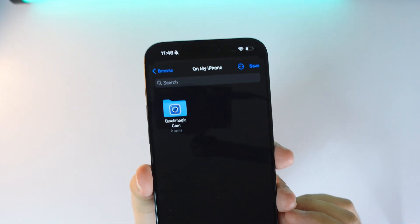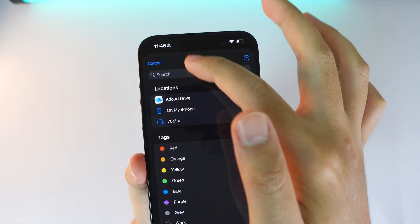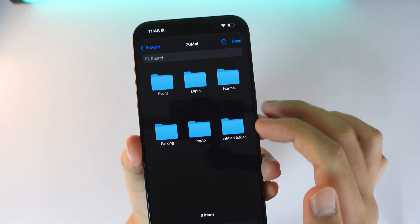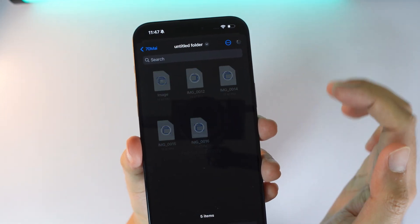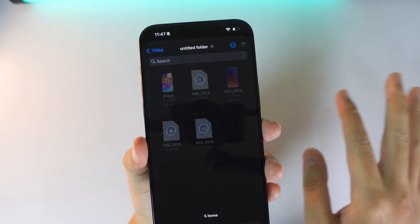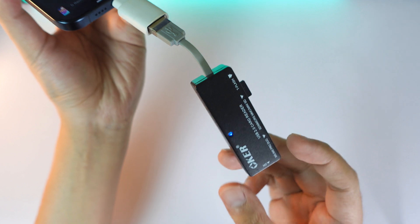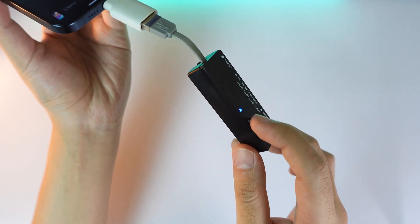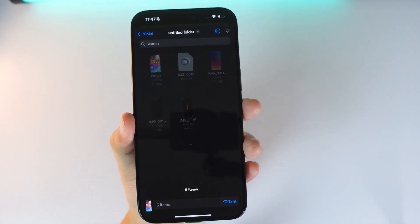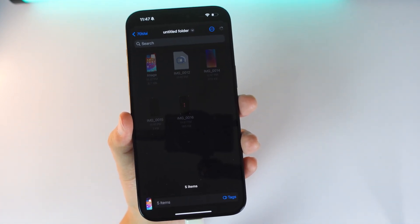Scroll down and click 'Save to File.' Go back, select the memory card, choose the folder, and click Save. That's it — just wait for the file to finish transferring. You can see the LED indicator showing it's working. Thanks for watching; I hope this video helps. See you in the next one!